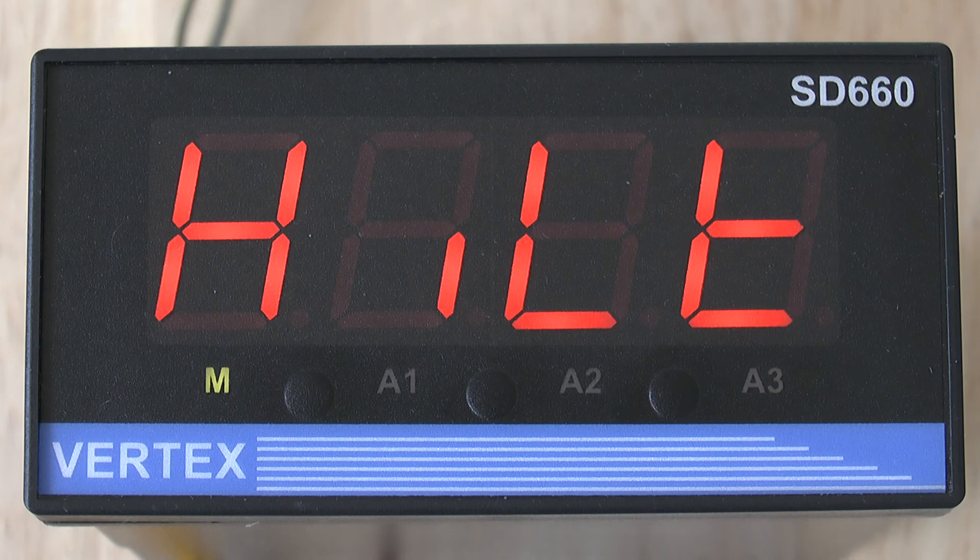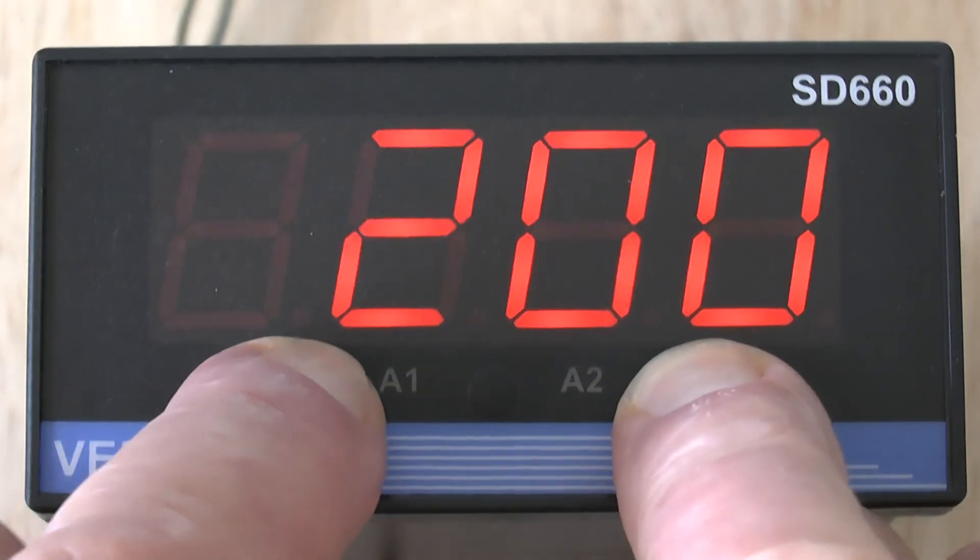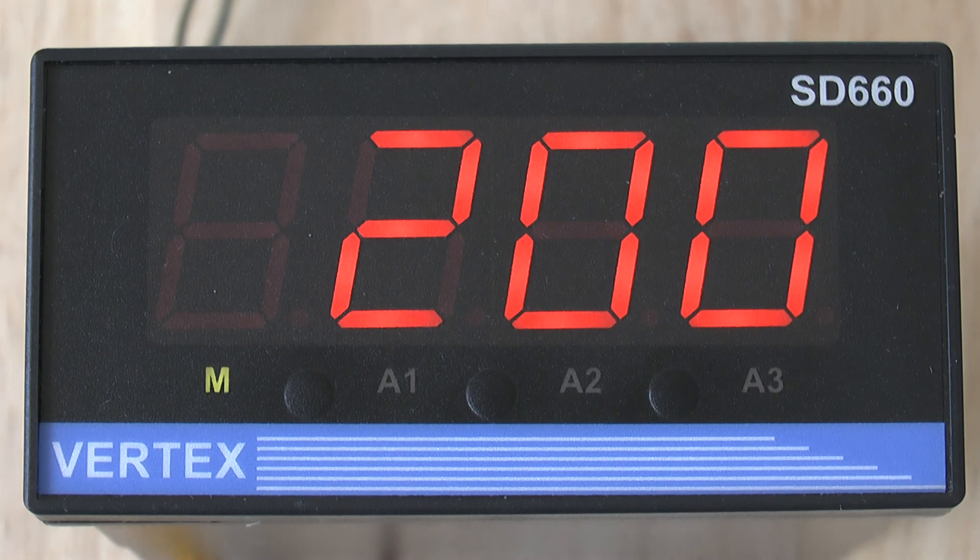Having set those parameters, the last thing to do is press the two outside buttons together for a few seconds and the display will flick back to show you the measured temperature. You have now set your thermocouple input type and the range and can continue to use your indicator.